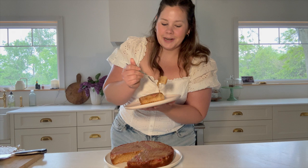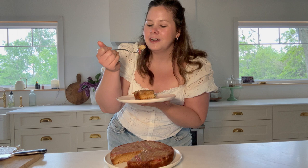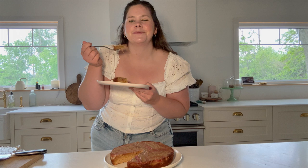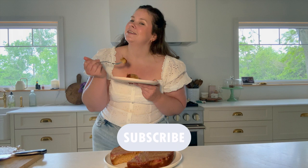A scoop of ice cream would be phenomenal with this, but I don't have any. Oh, that's so good! The almond and rhubarb work so perfectly together — it is like melt-in-your-mouth tender. It's a lovely, lovely consistency and that rhubarb just pops. That is so freaking delicious, I hope you give it a try. The full recipe is in the caption below. Make sure you like this video and subscribe to my channel for more delicious recipes and lifestyle vlogs. I will see you soon and I hope you have the best day!